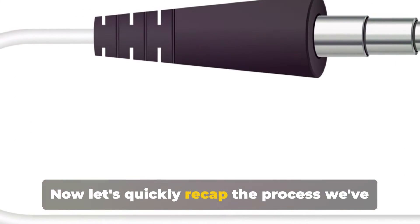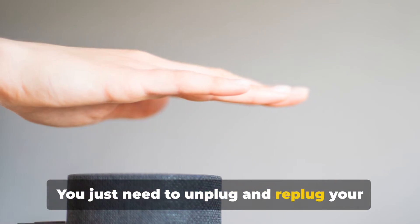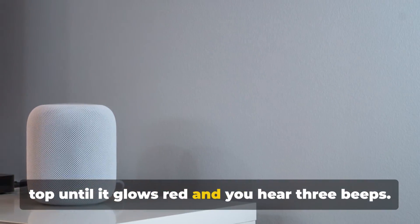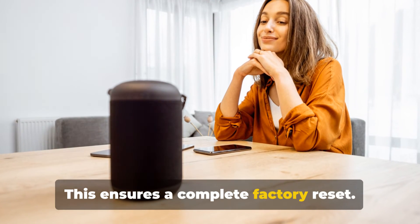Let's quickly recap the process. Resetting your HomePod mini without a phone is straightforward: unplug and replug your HomePod mini, then hold your finger on the top until it glows red and you hear three beeps. It's crucial to wait for those three beeps before removing your finger — this ensures a complete factory reset.